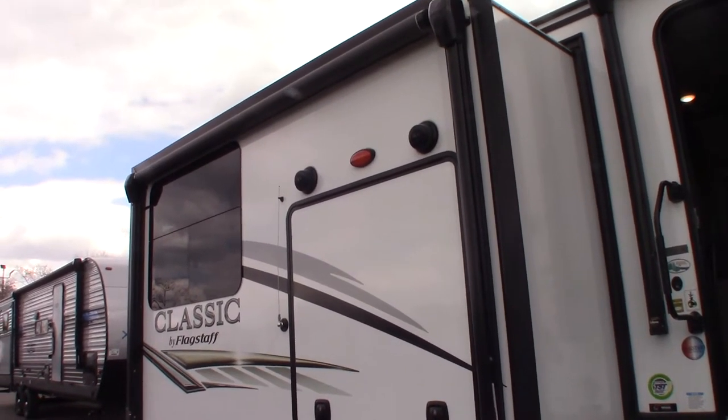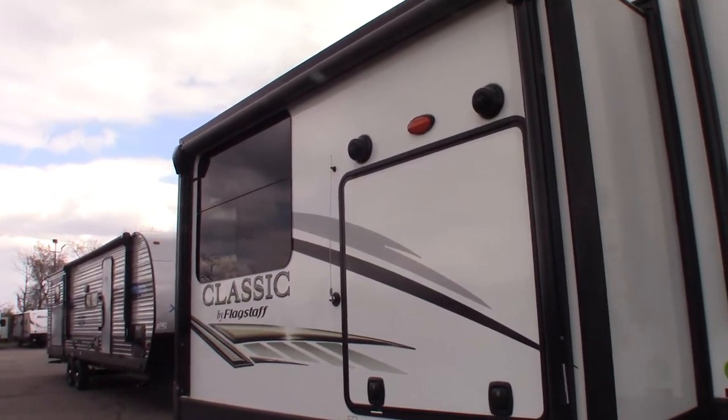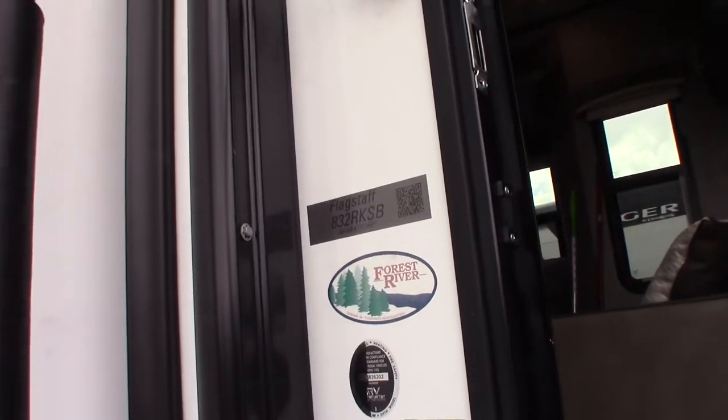This is Carl at National RV Detroit, and I'm going to walk you through this 2021 Flagstaff Classic model 832 RKSB.